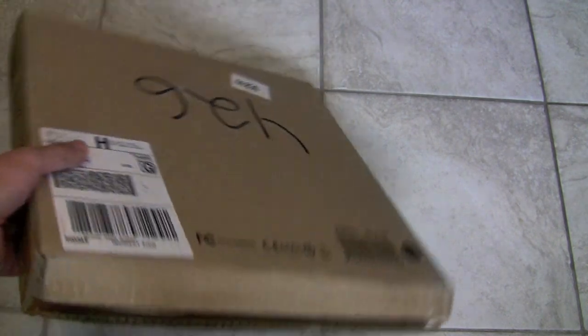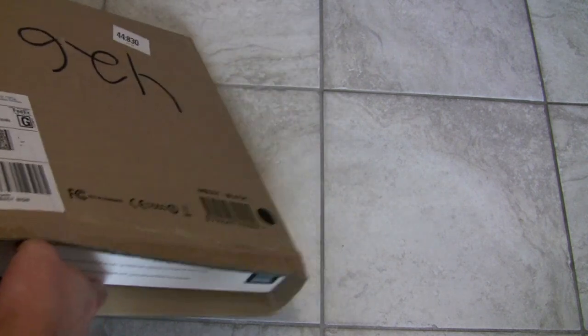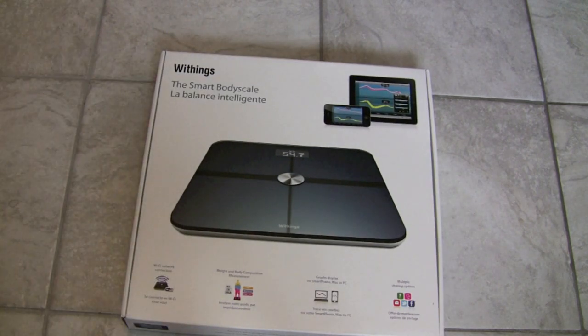So let's get to it — here's the unboxing. Here's the box that they sent it to me in. It comes in a flat cardboard box. It looks like something from Apple because it's white, and the scale itself is black.